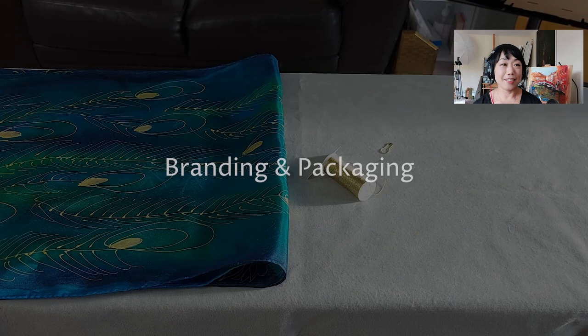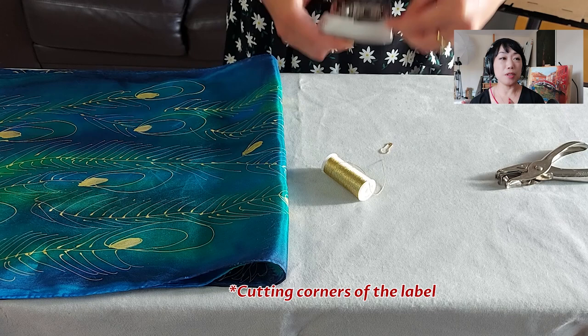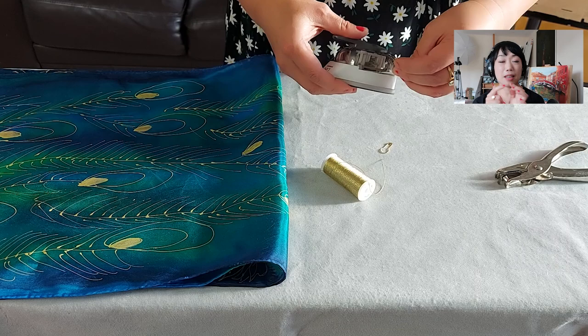I'm using a corner cutter. I use a full piece of thicker cardboard or paper and cut them into small sizes, then I use a round corner cutter to get rid of the sharp corners and make them look smooth and nice, and then make a hole on the top.